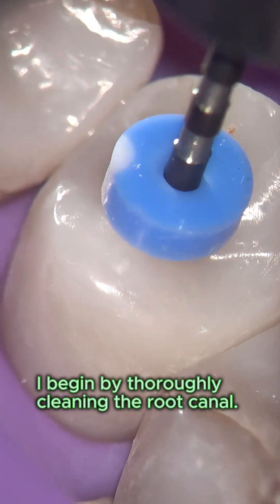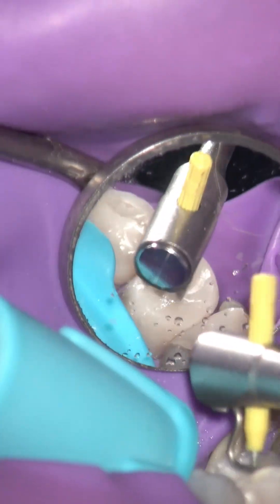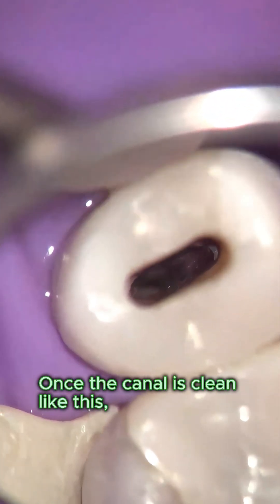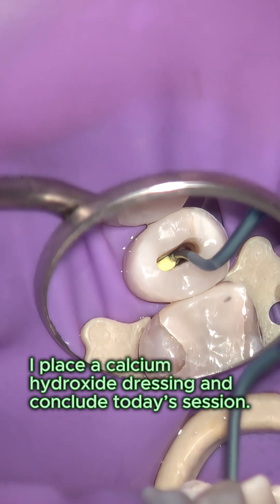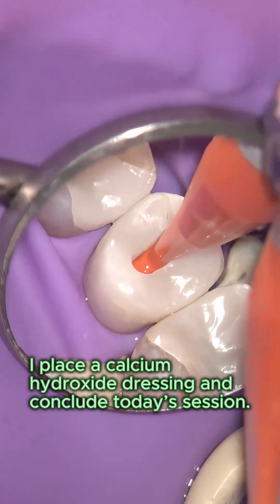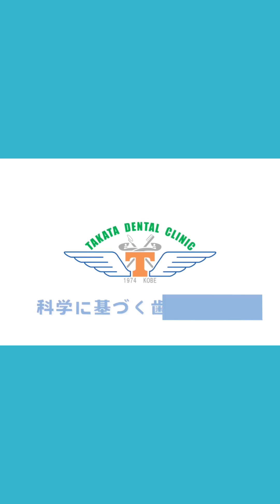I begin by thoroughly cleaning the root canal. Once the canal is clean, I place a calcium hydroxide dressing and conclude today's session. Science-based dental care — Takata Dental Clinic.